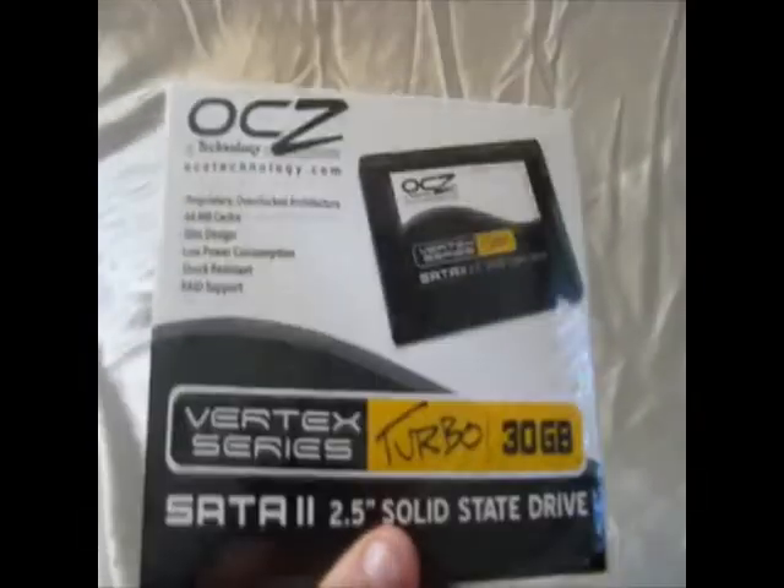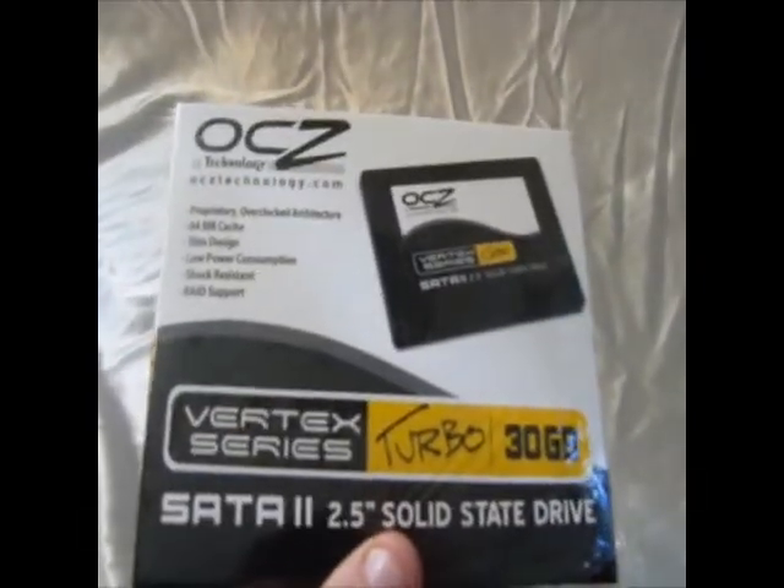Here's a quick unboxing video of the OCZ Vertex Turbo solid state drive, 30GB, 2.5 inch solid state.